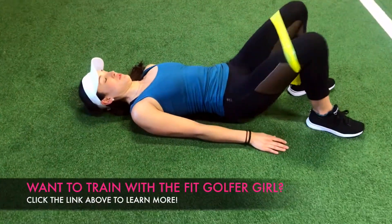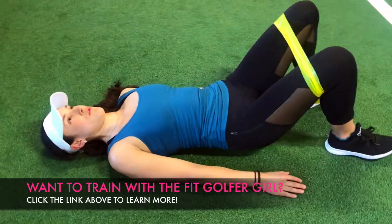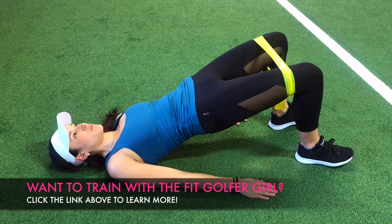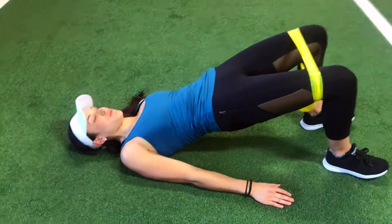Then go ahead and lay on your back with your knees bent. While pushing through your heels, elevate your hips and contract your glutes at the top. Make sure you're not letting the mini band bring your knees together.